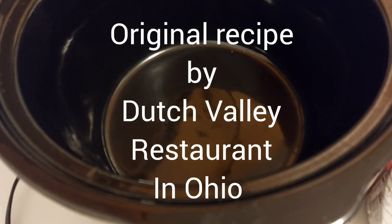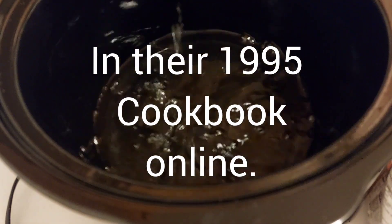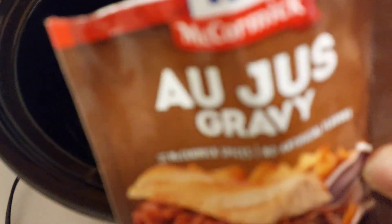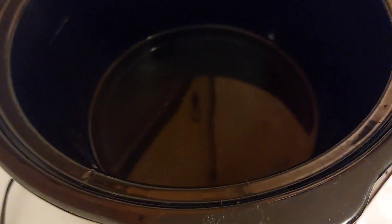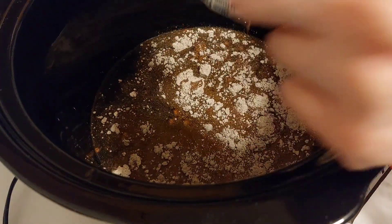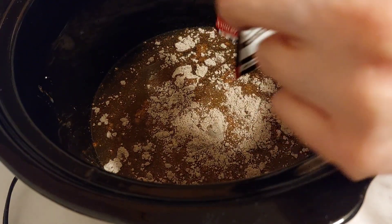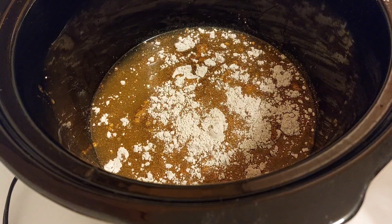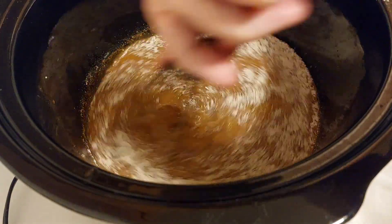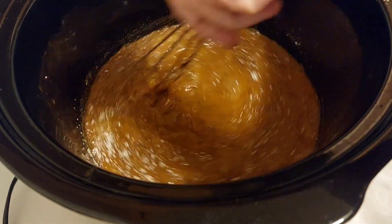Right now I'm adding some water to the crock pot and I'm adding two bags of au jus. The au jus is going in. I'm going to use my wrist to mix that up. I want this mixed up because we're going to add plenty of water to cover the roast.